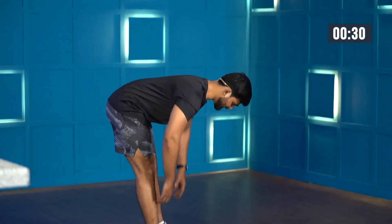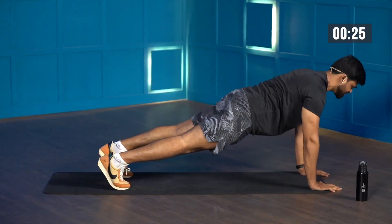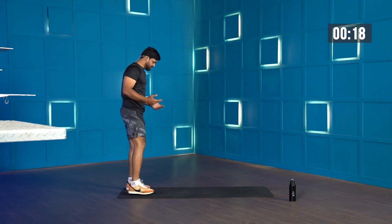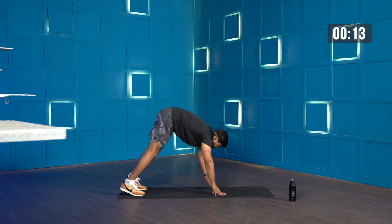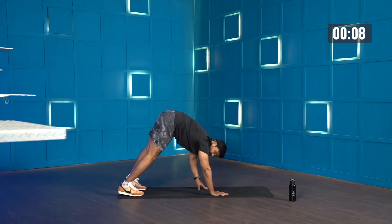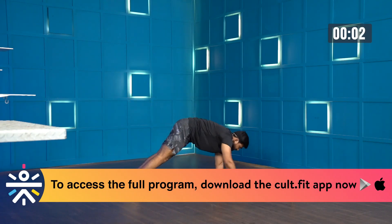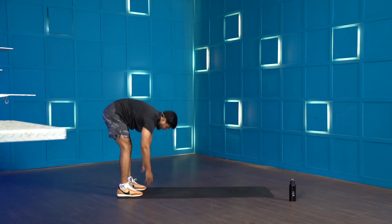Push your hip back, walk forward, get into a nice high plank hold position, stay there, and walk back without moving your hip. If you're doing it for the first time, it's completely okay to move your hip because you need to build that stability and strength — that happens with consistency. You've got a few more seconds, maybe one more rep. Good work, and time.